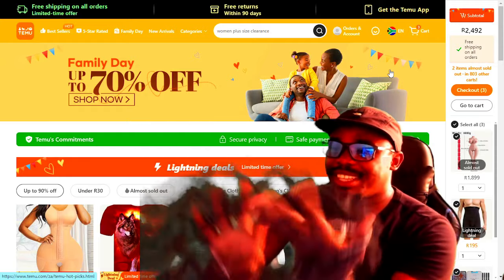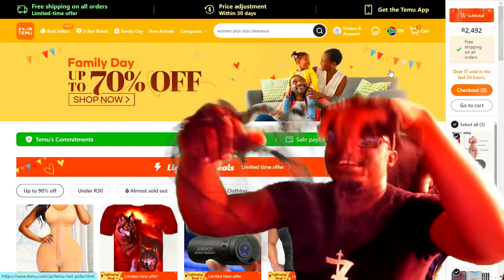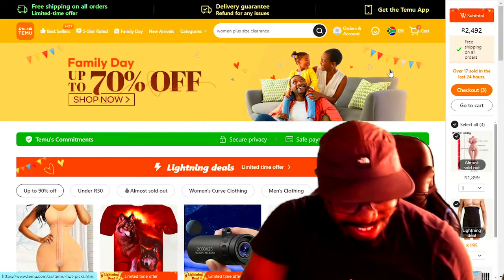Oh, I think this thing is really ugly. No, no, no, no, no.